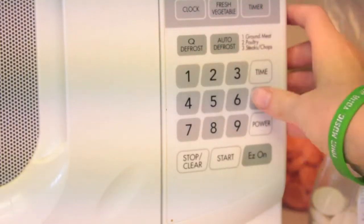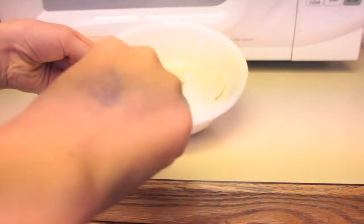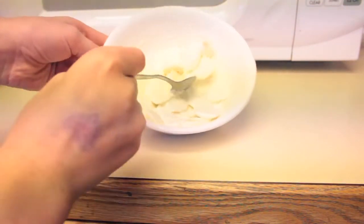Put all of your candy melts into a bowl. Put them in the microwave for a minute and thirty seconds on half power. Once they're out of the microwave and the time is finished, you should be able to stir them up and they should turn creamy.